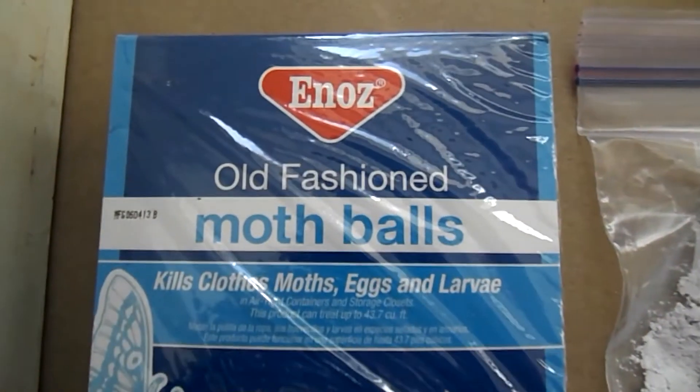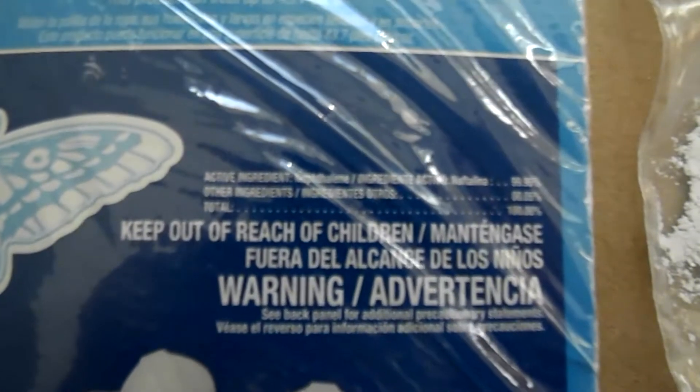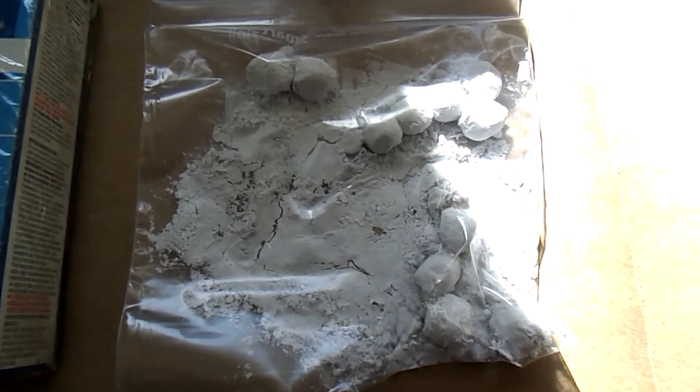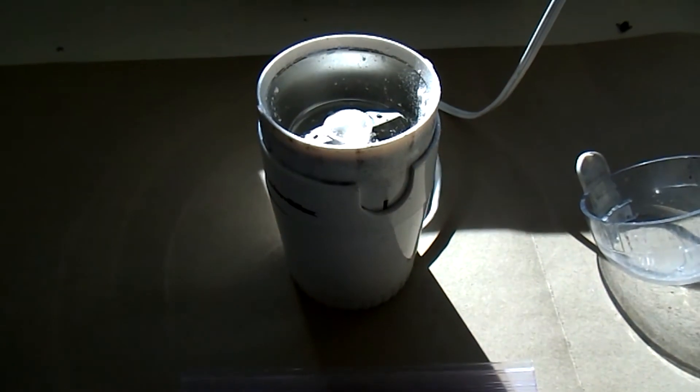Using old-fashioned mothballs, Enaz brand — they are 99.5% naphthalene. Take as many as I think I need, put them, or a little bit more, in a plastic bag and smash them up and then grind them in a blade mill.